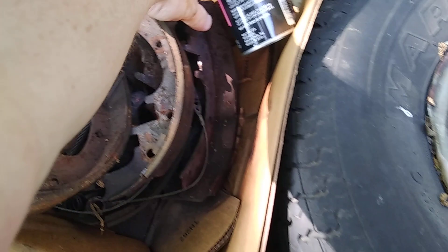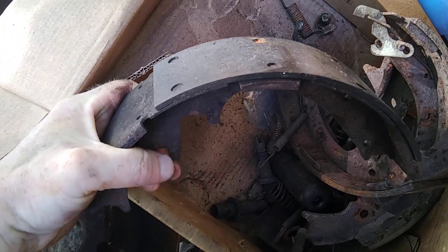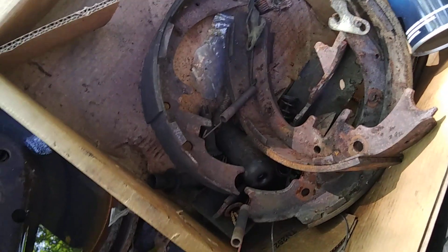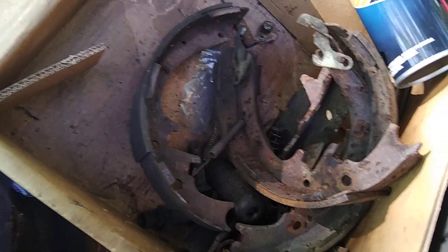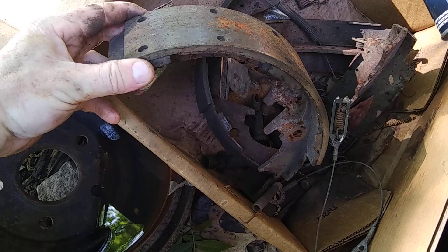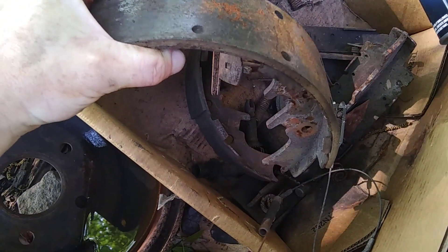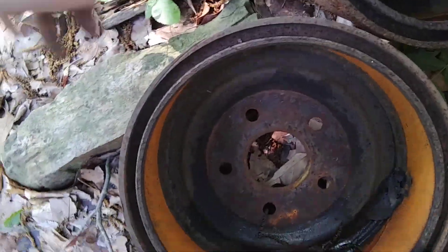A lot of people who ride the brake a lot will go through shoes or brake pads so quickly they won't last 17 years. These lasted 17 years because I'm not a brake rider — I use the gears and use the brakes only when necessary. This one here still has some good pad left; they're definitely worn down but not down to bare metal. 17 years worth of use, and these drums are actually the original drums.